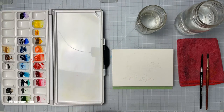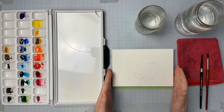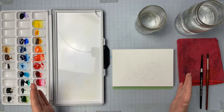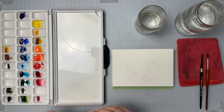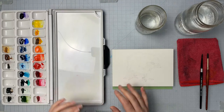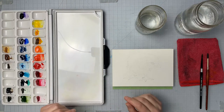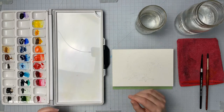Thank you everybody joining this morning for this stream. If you wanted to paint along, I have the reference photo and the line sketch of this little chick down in the description below, but you can always just watch the stream and then paint it afterwards. Everything I'm going to be using will be down in the description below. If you guys don't mind liking the video, that helps let YouTube know that people like watching my stuff.